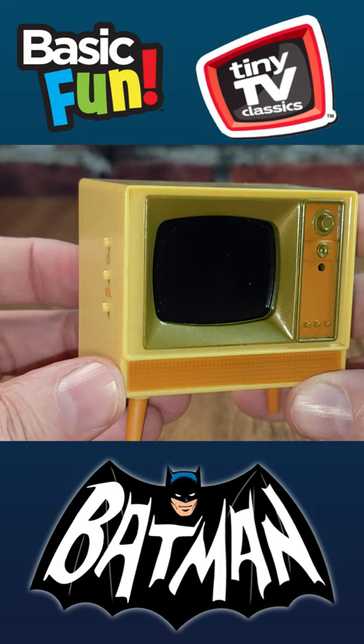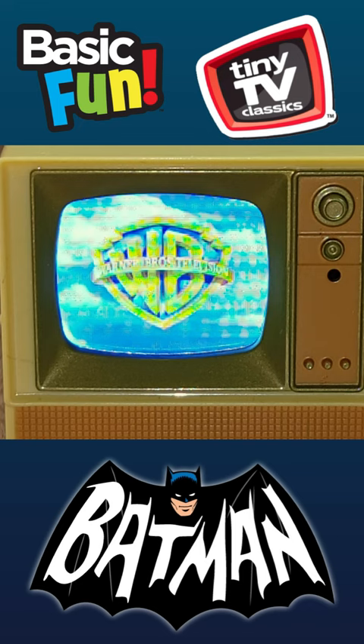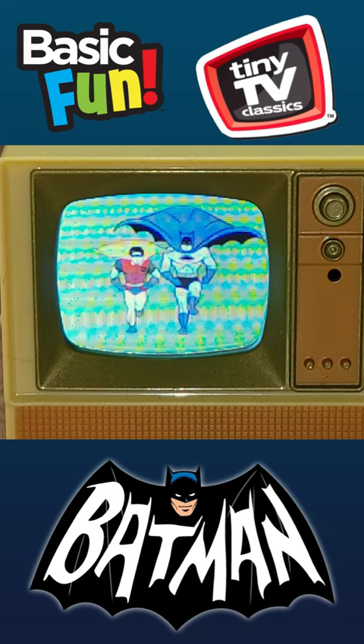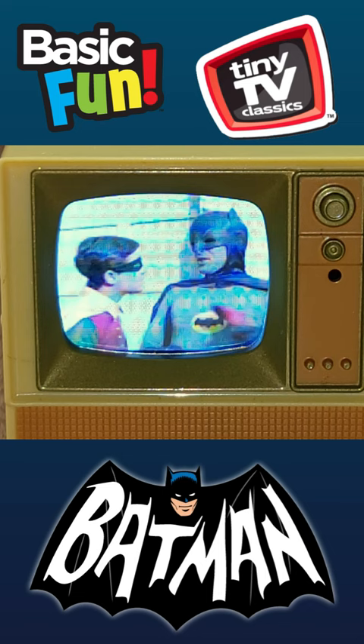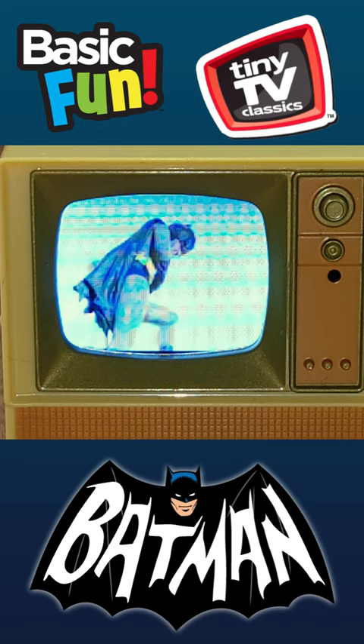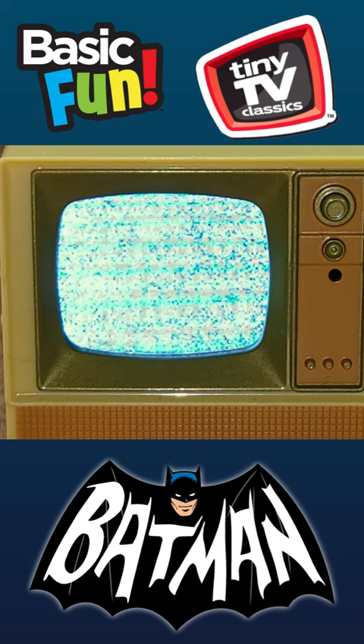Looks like a TV turning on — cute. So I can adjust the volume up and down, and then I assume I can power off.